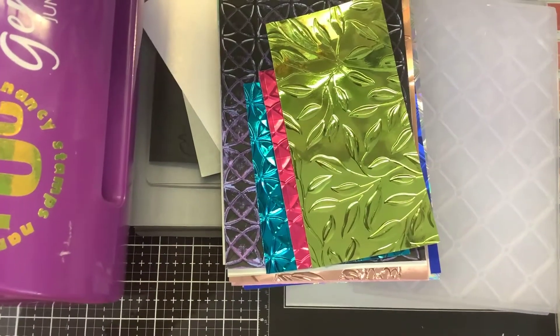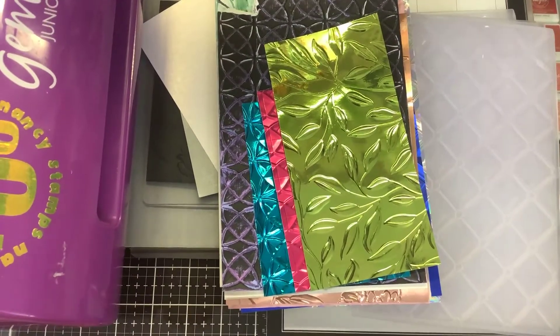Hi guys, it's Nancy, and you guys have really loved the new 3D folders that Spellbinders launched, and I showed you guys two videos.